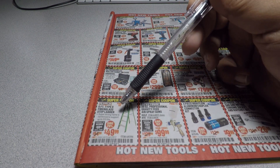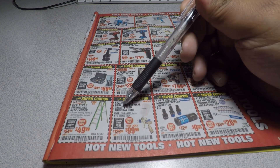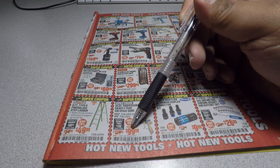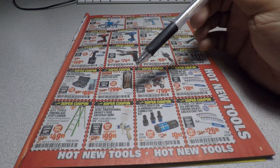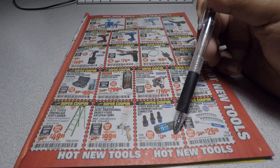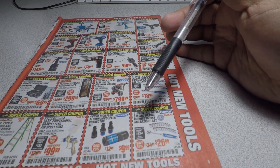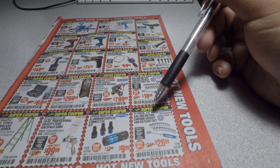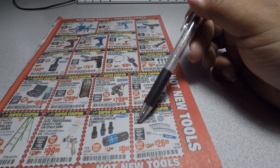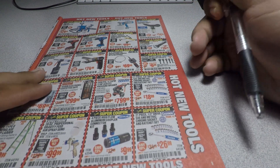A 6-foot Type 2 fiberglass ladder for $49.99, 20-ounce professional gravity-feed air spray gun for $99.99, a 4-piece high-flow aluminum coupler and connector kit for $9.99, and the 21-piece half-inch drive SAE metric chrome socket and ratchet set for $26.99.